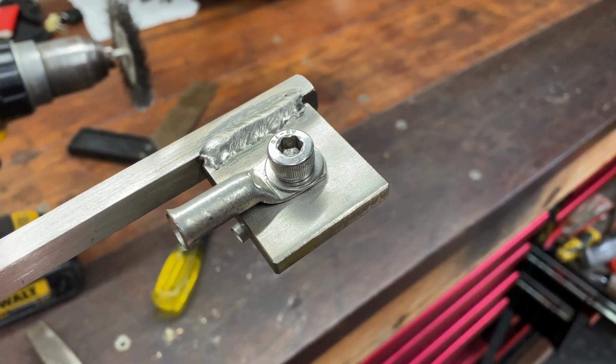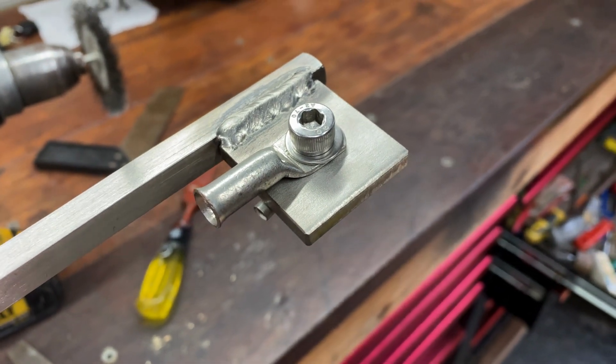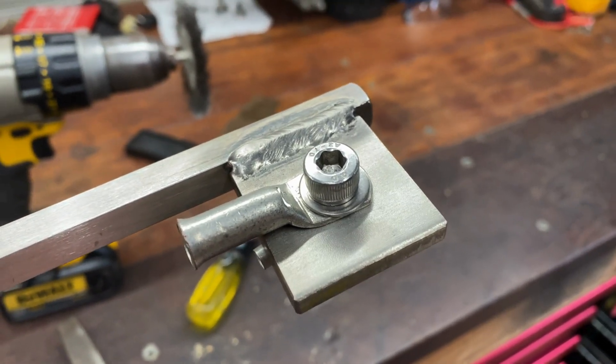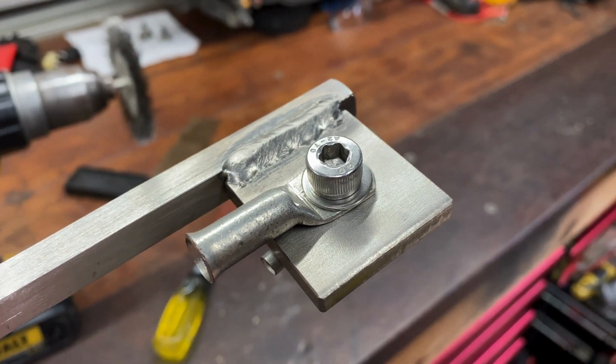I've cleaned up all the surfaces on that attachment point of the electrode. I'll clean it up again with the scratch pad and add the jointing compound when it comes time to connect it all together.